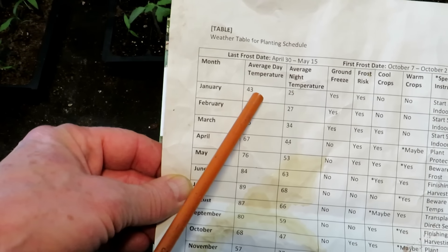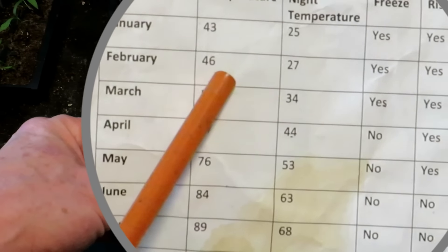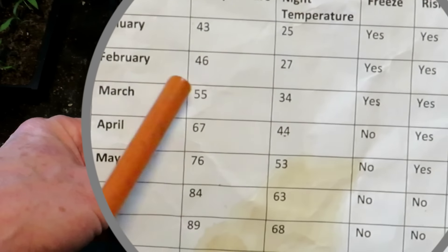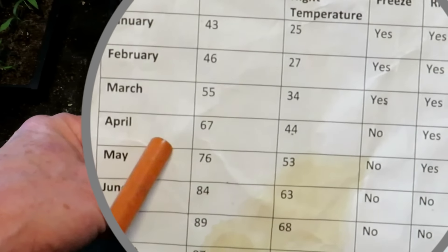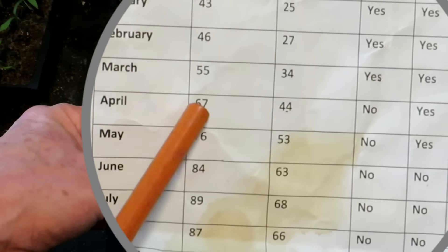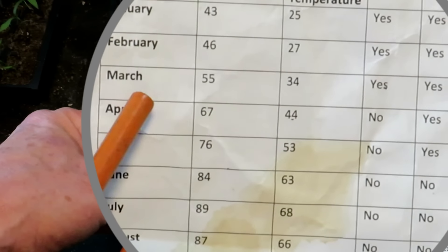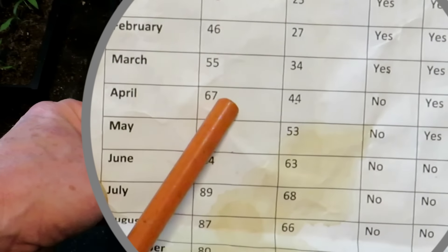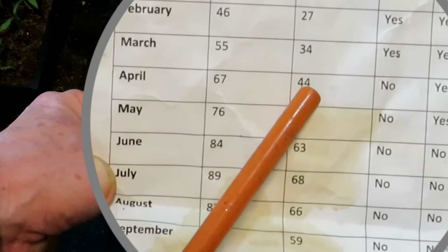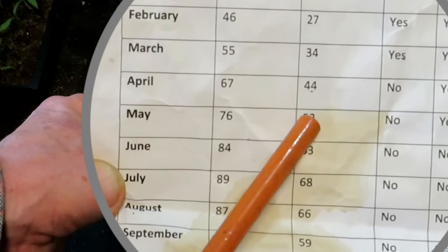So coming right up here — January, Maryland: average day temps are 43, average night temps are 25. February: 46 during the day, 27 at night. As we progress forward, we see the nighttime temperatures are getting into the 50s. First half of April, it's probably going to be closer to 44 degrees. Second half of April, temperatures are probably warmer, closer to 50 degrees.